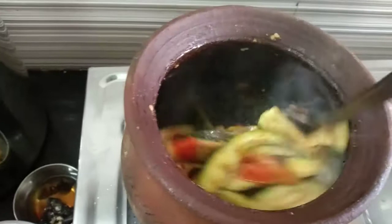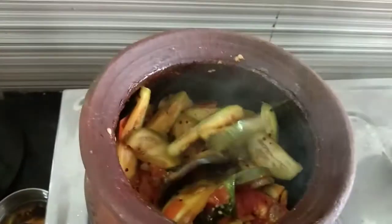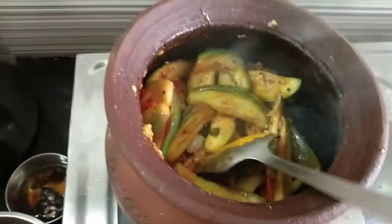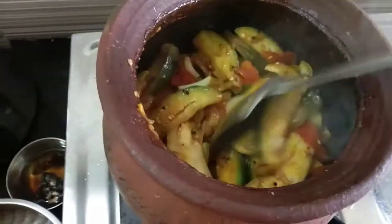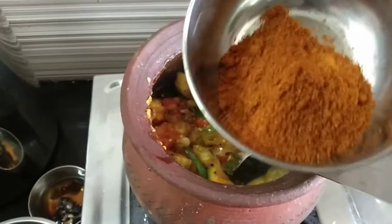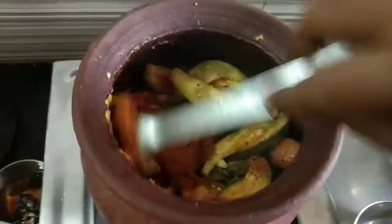I'll mix the dressing up in the middle. It's not just the dressing. I'll mix the dressing up in a little bit.